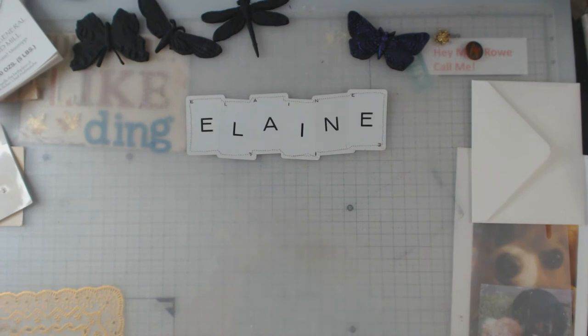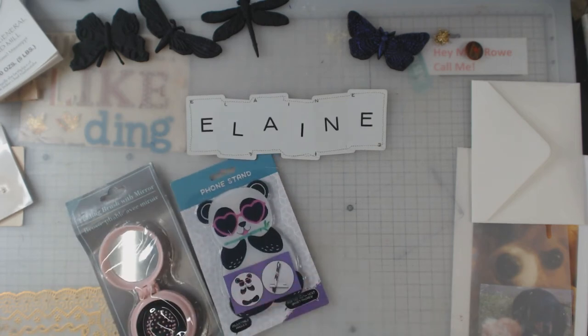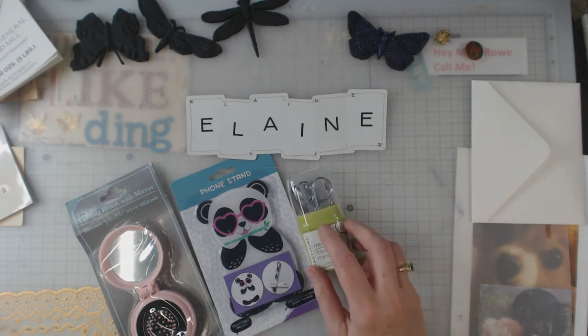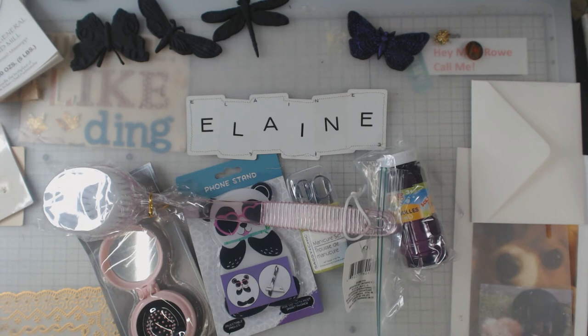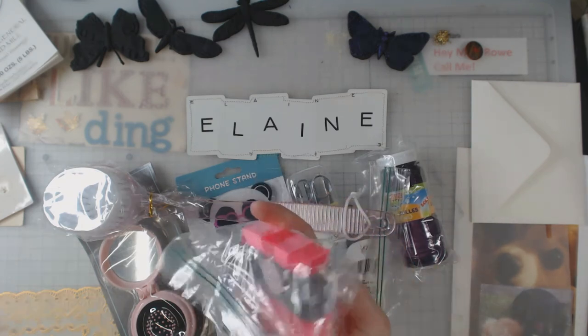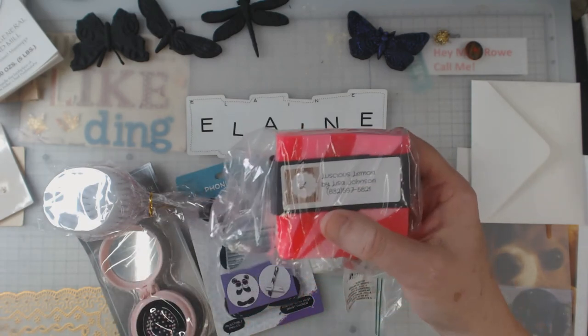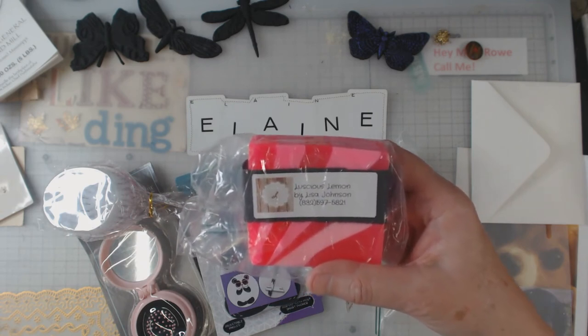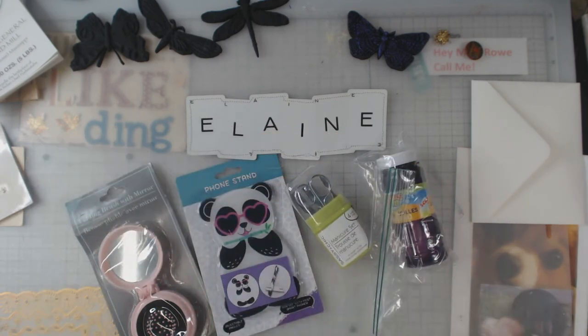Tina had to step in at the last minute for one of her friends, so she wasn't quite prepared and gave us all kinds of stuff: a folding brush with a mirror, a cell phone holder, a little manicure set which is good for travel, a back washer, some bubbles, and homemade soap — her daughter makes it. If you want to give it a try, they're in Texas — Lush's Lemon by Lisa Johnson. Give her a call; I'm sure she'd love your business.